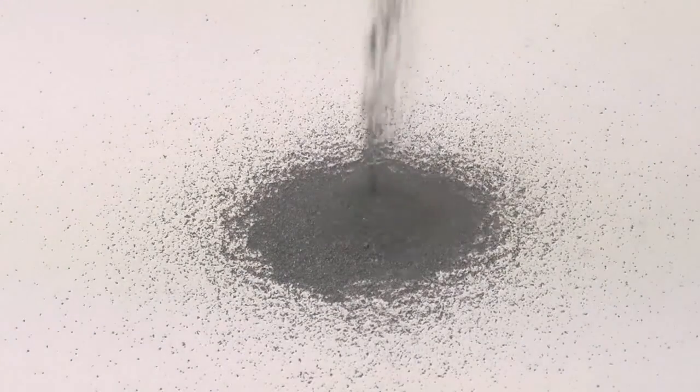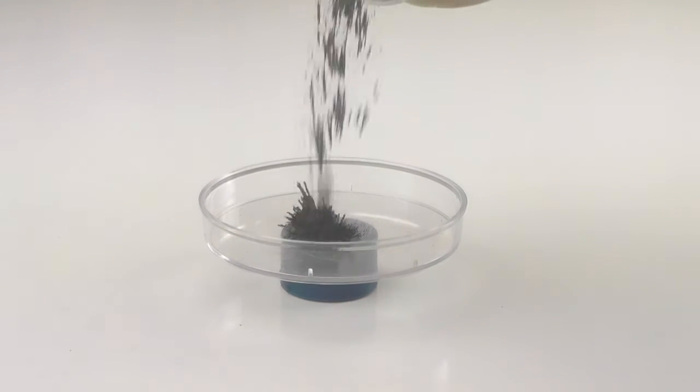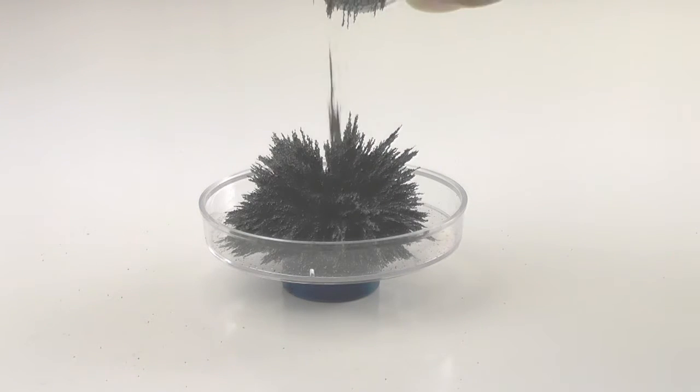Loose iron filings are not magnetic by themselves. But near a magnet, they form lines along the magnetic lines of force. This can create some interesting patterns, but it can also be a bit messy.